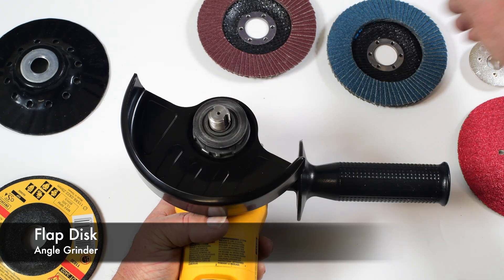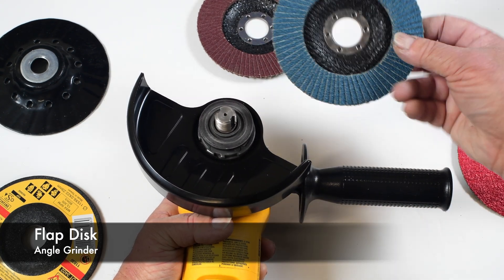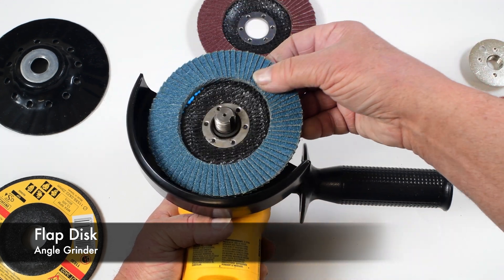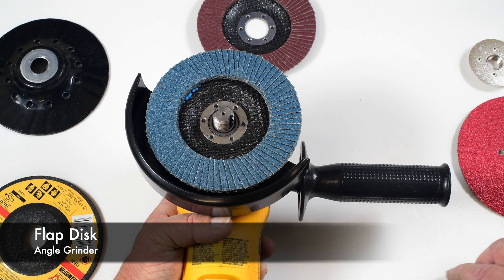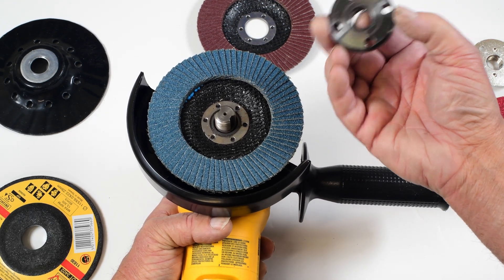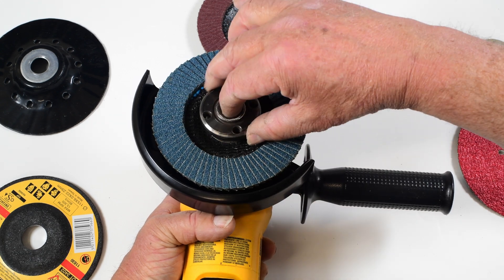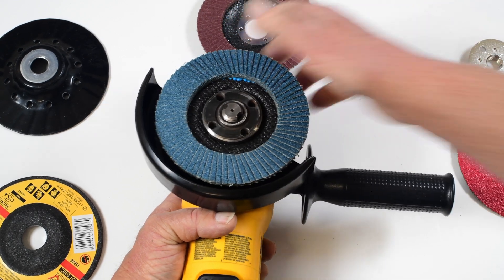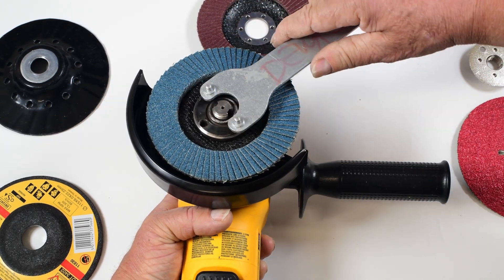In this case I want to use a flap disc. I would use the same backup flange with the ring in the up position, center it, and here I want to flip the flange around so the ring is up. You can see that easily tightens.